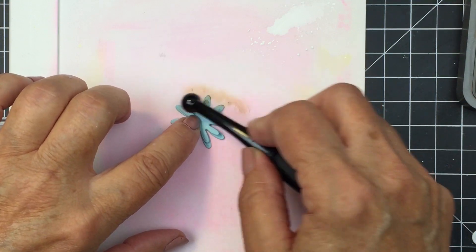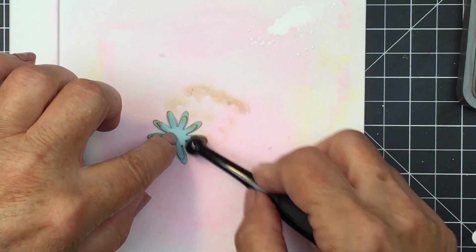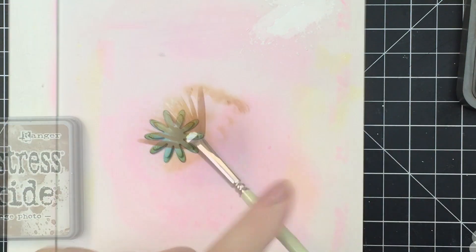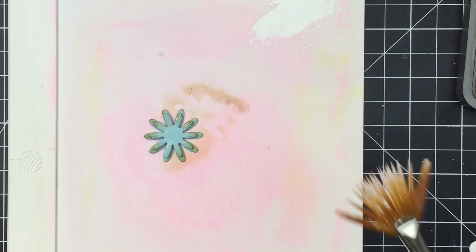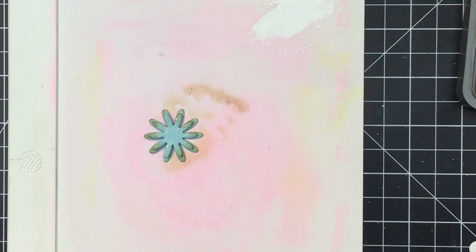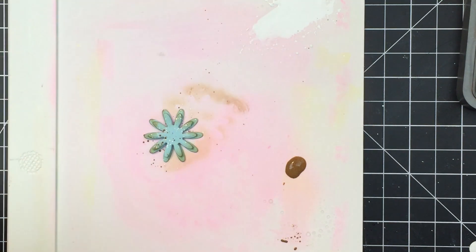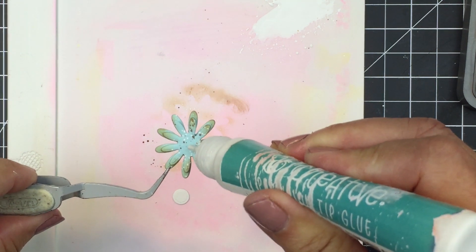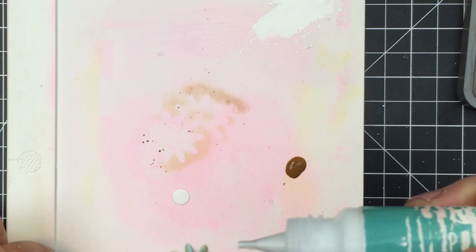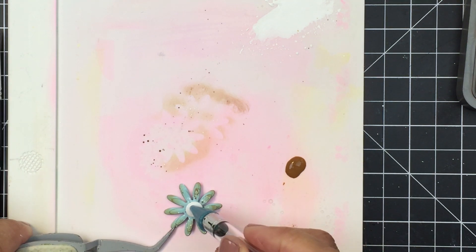I'm going to repeat that same process for some of the other little blooms, including this one that I've die cut from some blue cardstock which coordinates beautifully with the blue in that Honey Bee pattern paper. I'm going to add that Vintage Photo Distress Oxide ink to the edges with my blending brush, then take that fan brush — or whatever brush you have in your stash — and splatter again with that Vintage Photo and Dr. PH Martin's Bleed Proof White to create a really fun distressed-looking bloom. I'm going to add a little white center, just taking my Honey Bee liquid adhesive to add that little white dot to the center of this little bloom to finish it off.